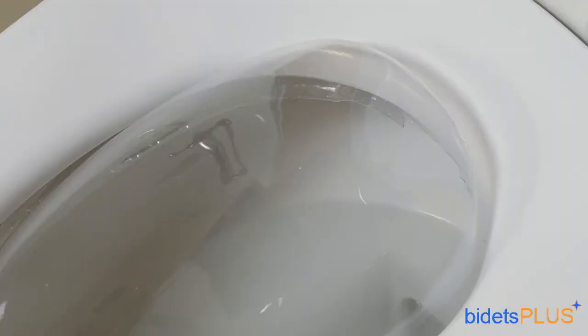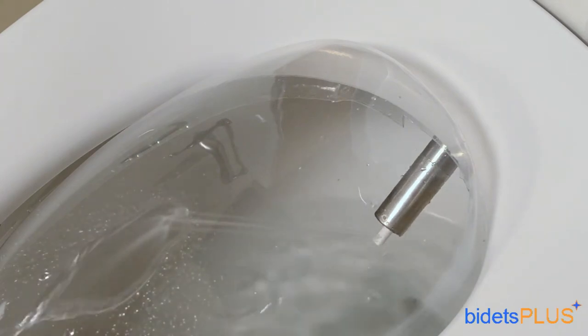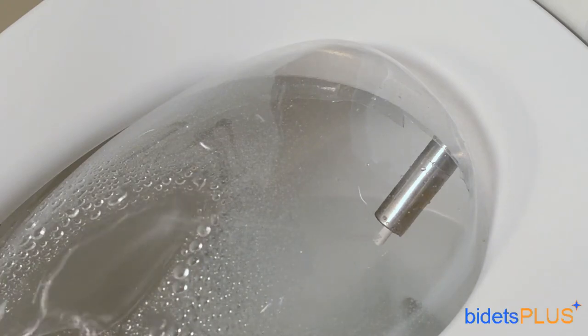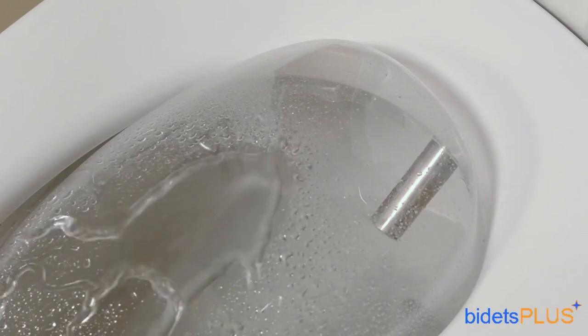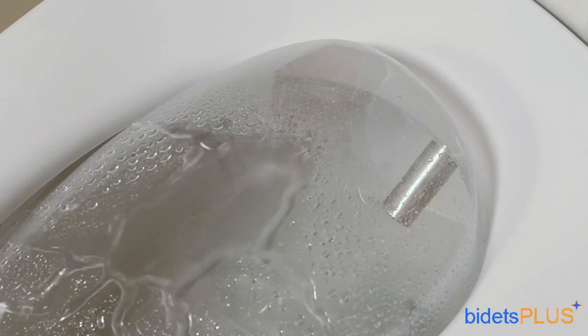The Novita KB260 is powered by a 2-in-1 nozzle system. The posterior nozzle is made of hardened stainless steel. The feminine nozzle is actually inside the posterior nozzle and extends out only when activated. Here's the feminine wash in action — notice the feminine nozzle extending out and angled more forward for women. Now switching over to the posterior wash, notice how the feminine nozzle is now retracted. Nozzle position can be adjusted so you can adjust the spray more forward or more backward to best suit your body.